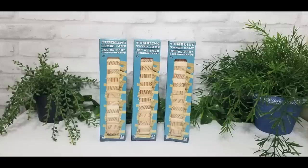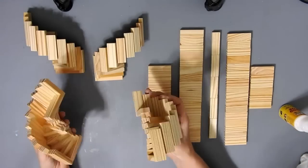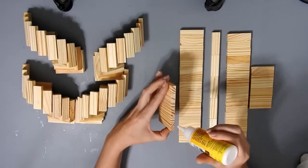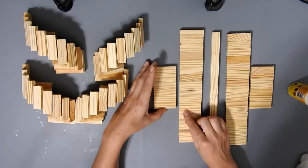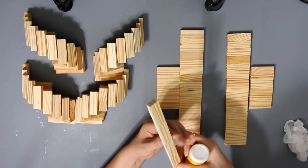For this DIY you need 3 packs of Tower Blocks, and I'm using Dollar Tree root glue this time because I ran out of the other stuff. So I made 4 of those staircases — 2 going in one direction and 2 going in the opposite direction.